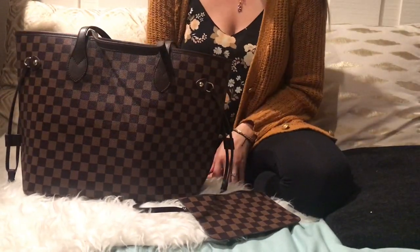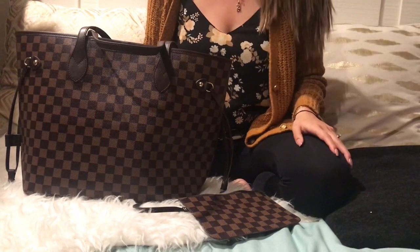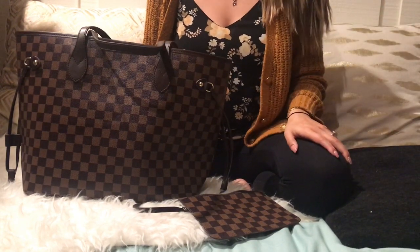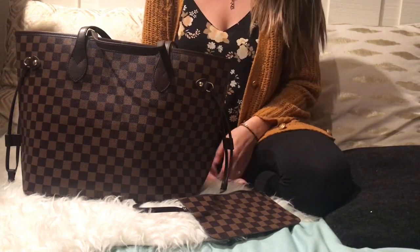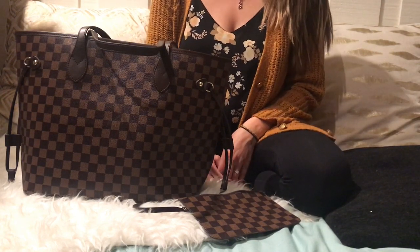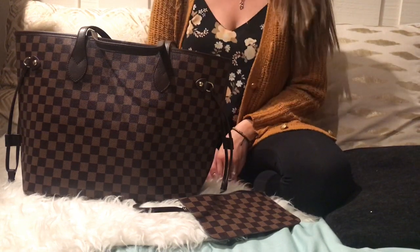Hi everybody! This is my next video. I'm talking about something that's inspired in our replica piece. But first of all, I just want to say hi. And if you haven't been to my channel before, I like to do a lot of reviews about inspired, dupes, replica, or even real purses. I just love them all.